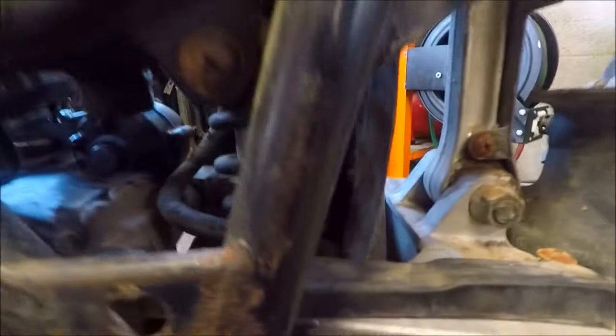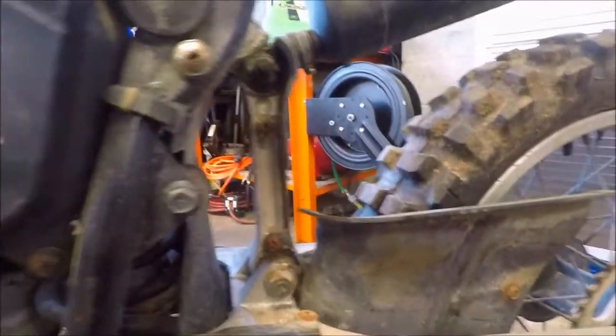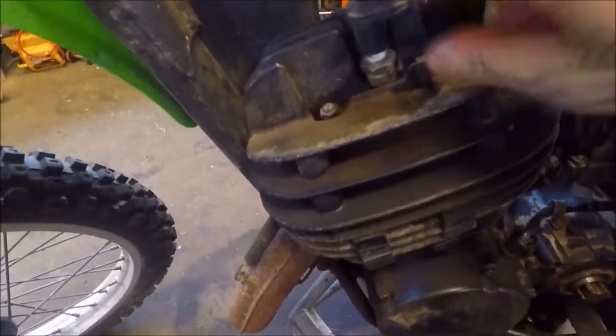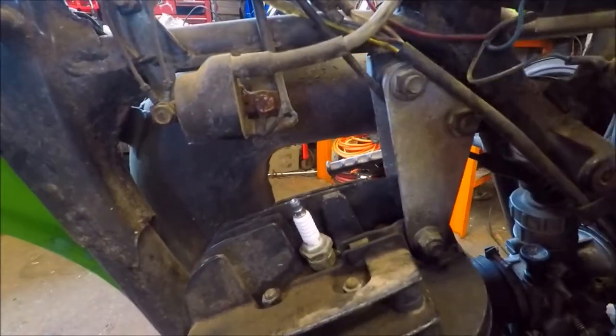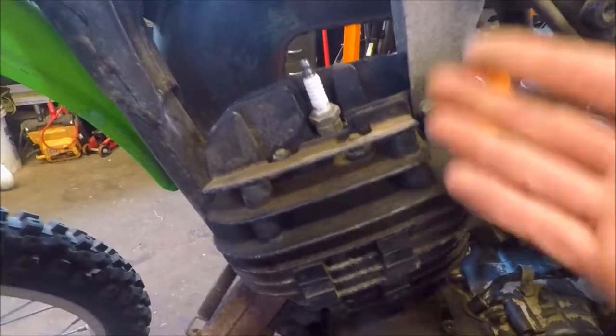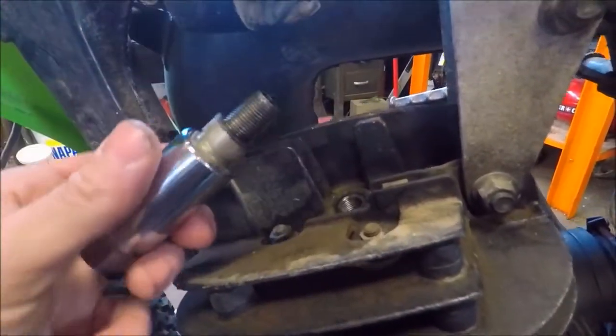Everything else looks pretty good. There were a couple of pine needles in there, but overall it's okay. All the plastics and everything came off even though the bolts and screws look rusted — they broke free and came off literally no problem. So what we're gonna do now is pull the spark plug out and take the borescope, shove it down in there, and see what that piston and jug looks like without tearing it all apart. A borescope is essential for something like this because it saves a lot of time and work.